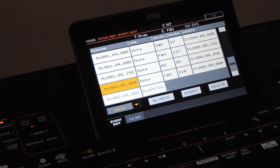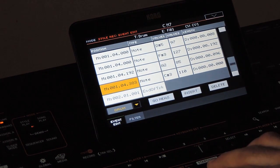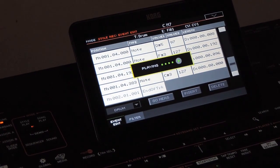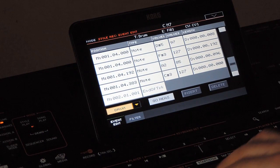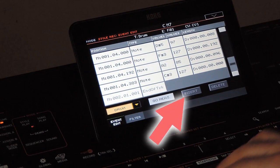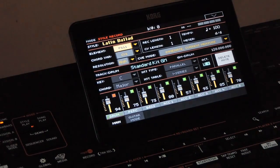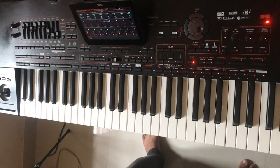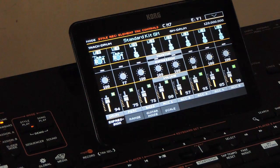The current position is 2.1.000, which means the first beat of the second bar. But we have only one bar in the fill, so we need to reduce one point from it so that it will be 1.4.383. As we saw in Yamaha, the first position starts from 000, so 384 points from it would be 383. The position is set now. You can also insert the note from this page using the insert button, like we did in Yamaha. Let's preview it — it is coming correct.